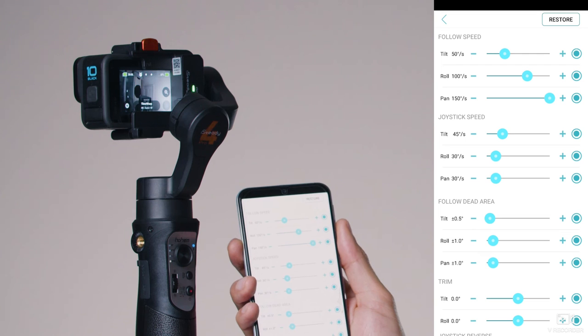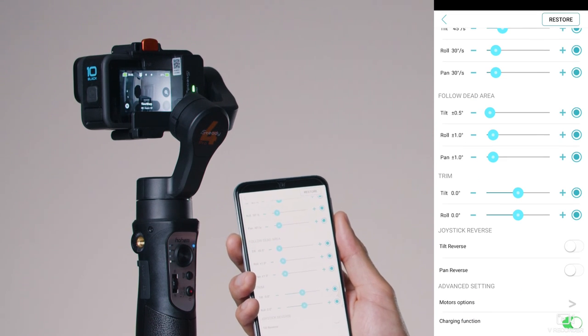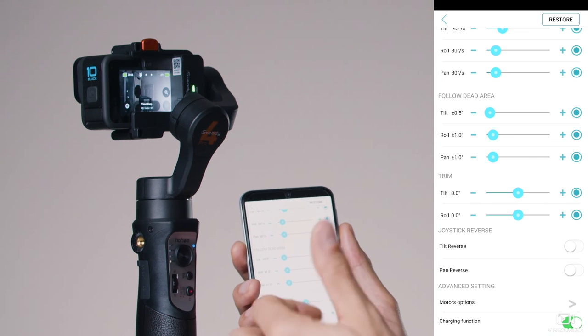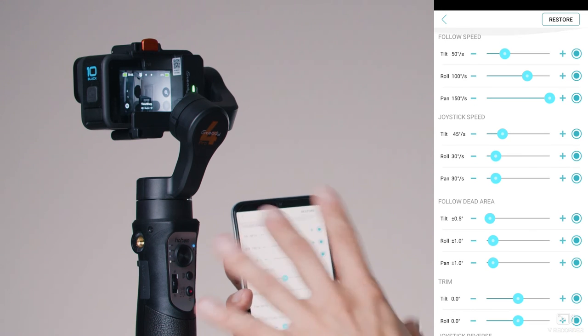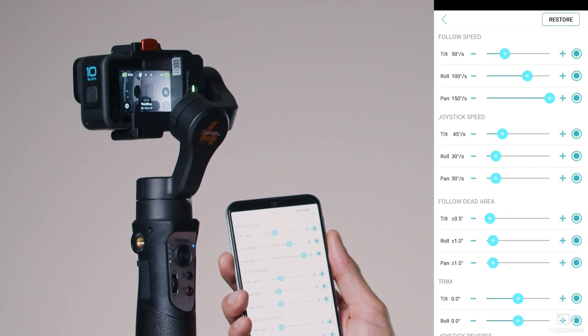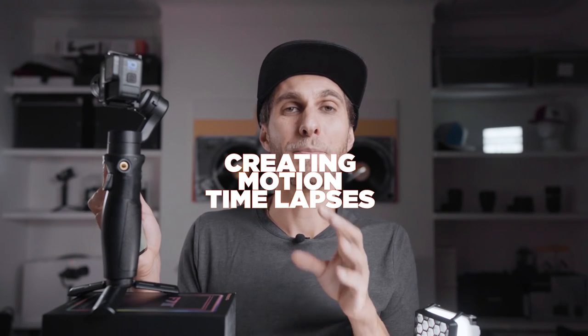The Settings section is a bit more detailed — here you can set the speed of the gimbal movements and the joystick speed. You can also reverse the controls of the joystick if you want. I recommend keeping everything as it comes by default — don't overthink it.